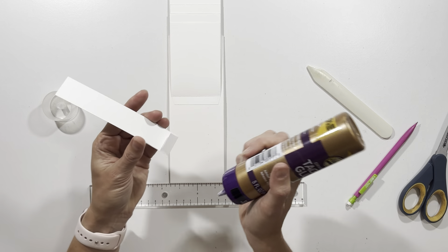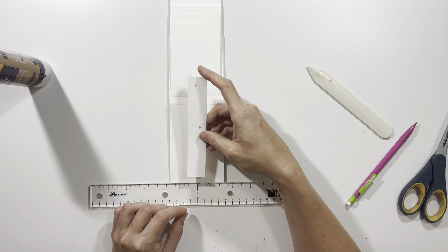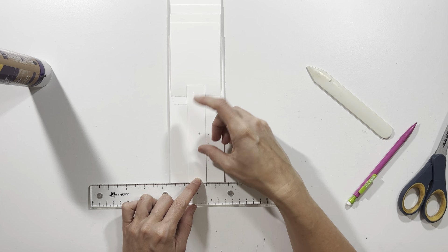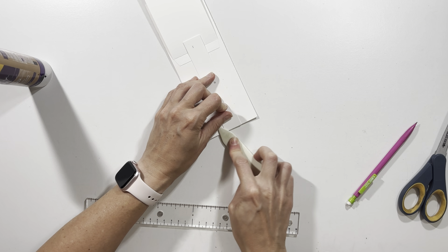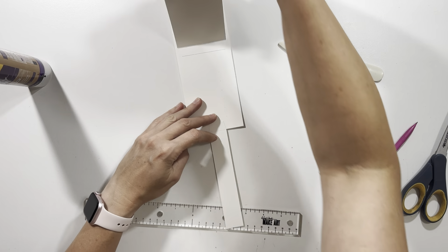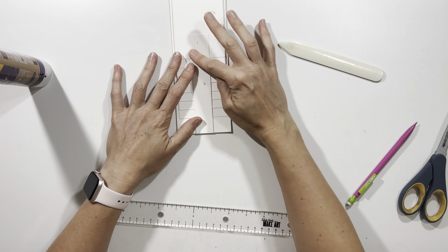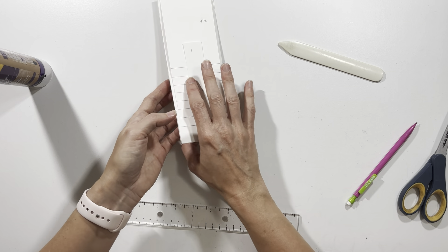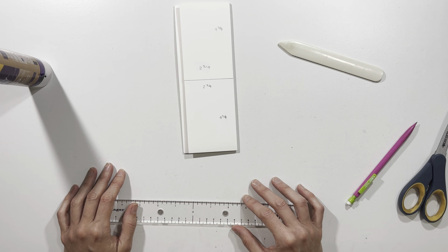Once I have all my waterfall flaps on, I'm going to apply adhesive to the half inch tab on my small band and adhere it down at the bottom in the center using my centering ruler. Then I will close all of these flaps — this will end up with a piece on it to be the closure for our waterfall. Now I'm going to flip back over to the front side and start building up the front with the decorative papers.